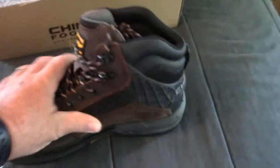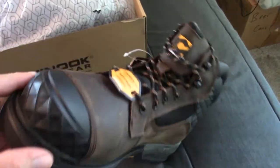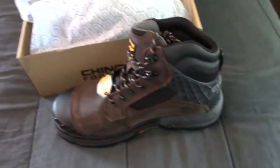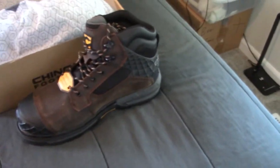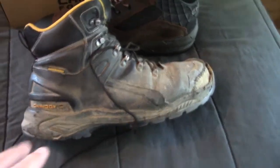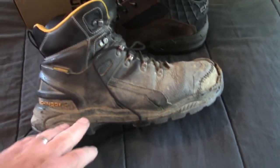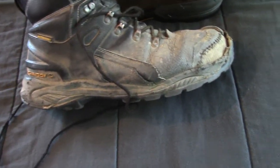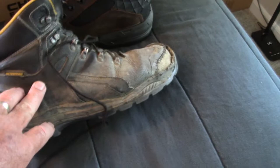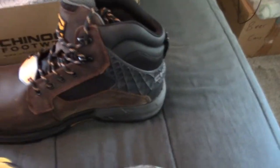The reason is because I really like my last pair of Chinooks. I didn't take a video of those because I didn't know they were going to be anything other than just a normal pair of work boots. But here's my last pair. This is a size 13 Hammerhead style Chinook, and they don't make this style anymore. I wish they did — that's what I was going to order — but I thought this one was pretty close to it, so I went ahead and ordered that.